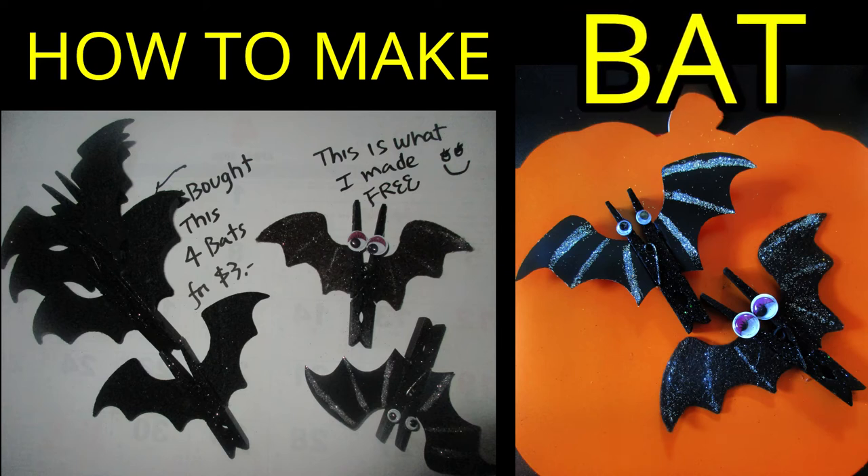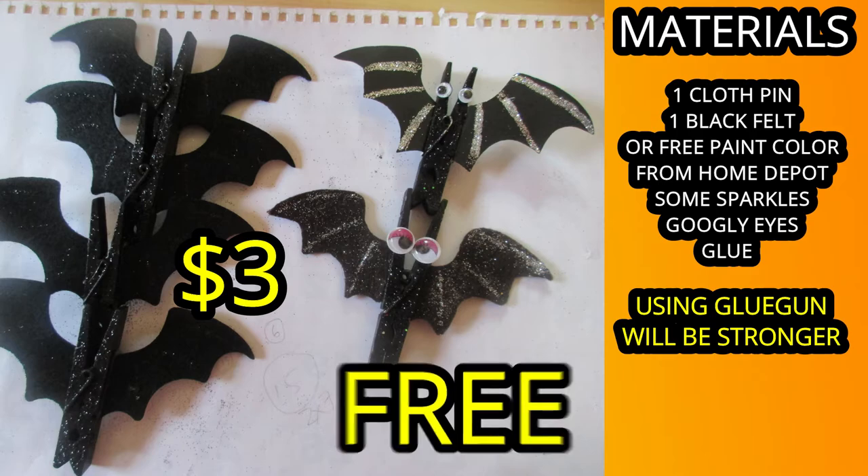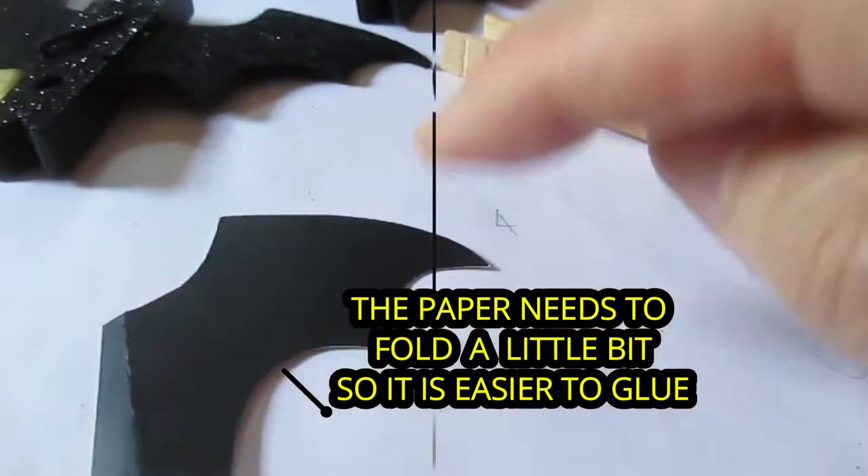Hi, welcome back! Today we're gonna make a craft using a clothespin and a piece of felt. If you don't have felt, you can use paint or colored paper, which you can get from Home Depot. You need it to be a little bit thicker paper.